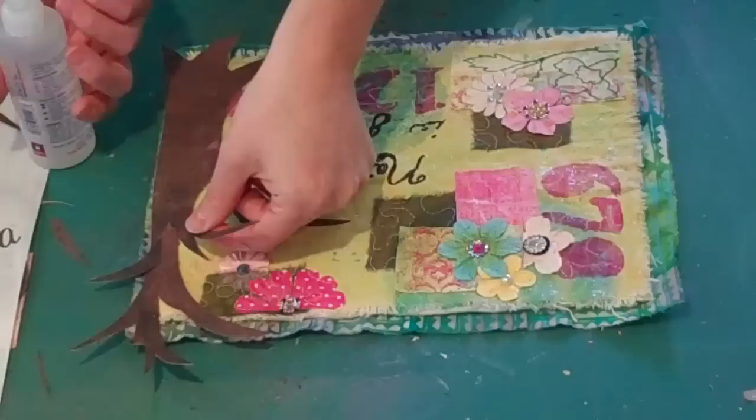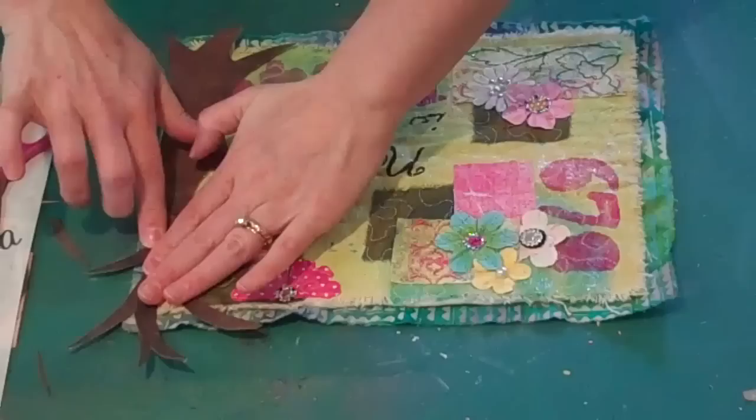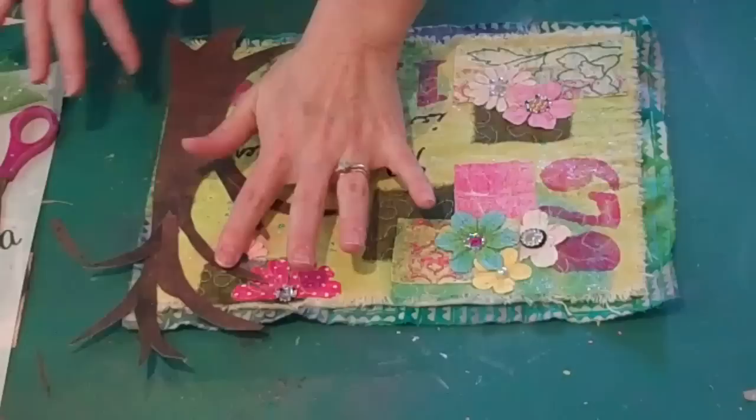Okay, I really like that. I'm going to just trim one little area here that I don't like. Then I'm going to let this dry and take it to the machine. With probably some brown variegated thread, I'll go ahead and stitch this down, make some texture to the bark, and then I'll cut some leaves out and come back and show you.